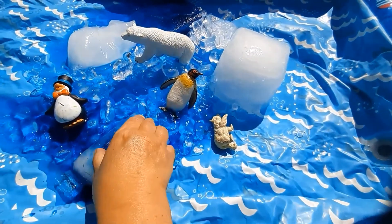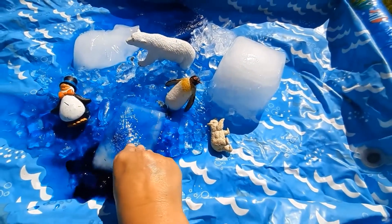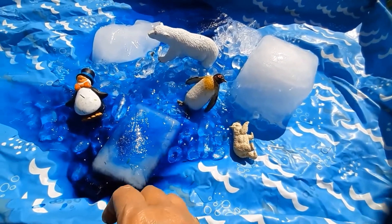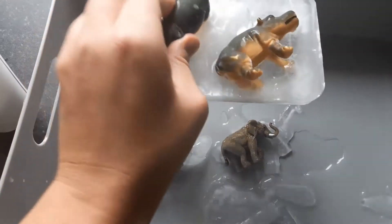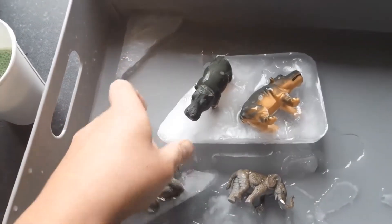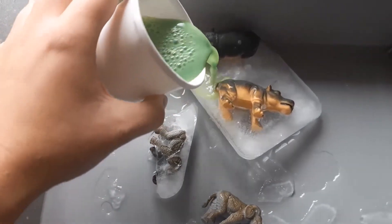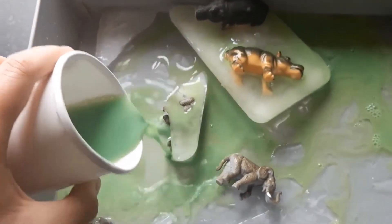The children can play with these animals and watch what happens to the ice as it gets warm. Also, to extend this activity, you could put some more food colouring on and let the children watch and see what happens after the ice all melts.